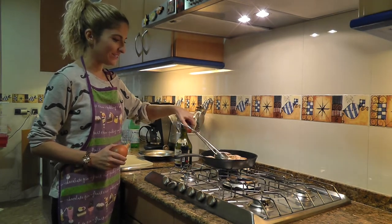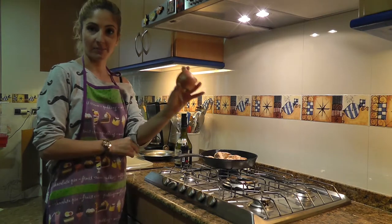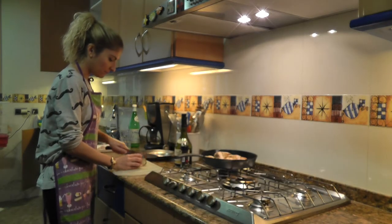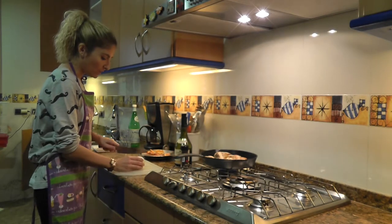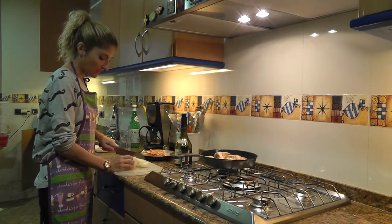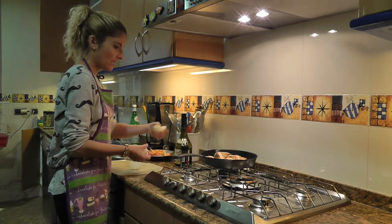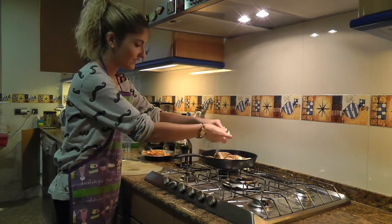I'm holding an onion — you'll see in a second. I'll take a medium-sized onion for two chicken breasts, that's going to be enough. I'm going to peel it and then cut it into six big chunks. Today we're going for big chunks, not small ones. I'll add them onto the skillet.